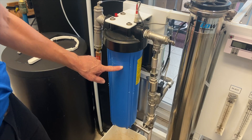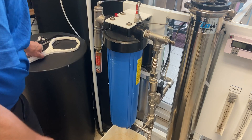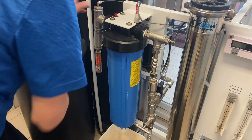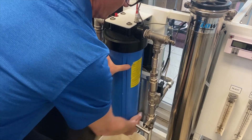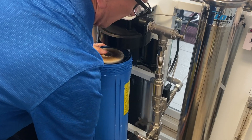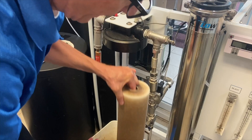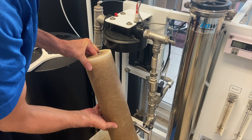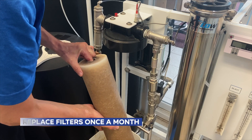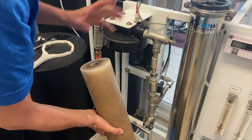We'll replace the filter first. Push the button just to release any pressure in the filter housing, then use the filter housing wrench to unscrew it. As you can see the filter is somewhat dirty. It's very cheap insurance to replace these filters — I definitely recommend replacing them once a month no matter how dirty they are, because it's going to protect the membrane and the whole system.